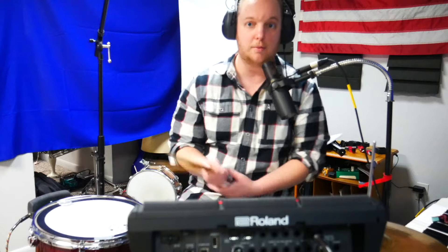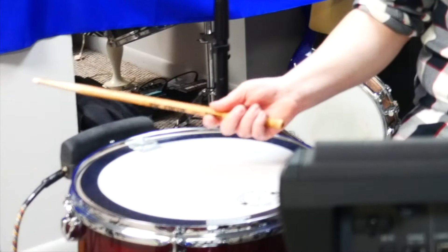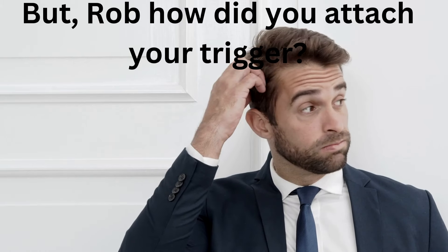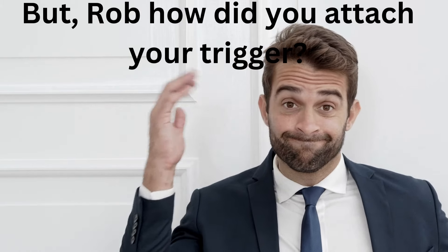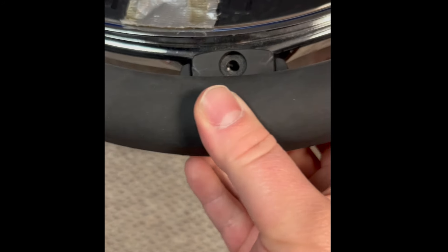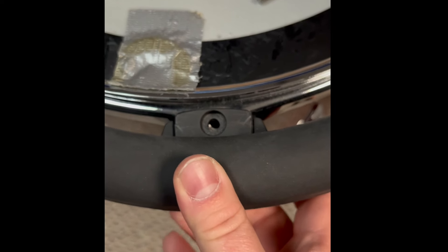I'm using the BT-1 by Roland. As you can see, it's attached here to my floor tom and it's making a hi-hat noise. You take your lug out, the top hole goes above this hole on the rim, and you simply screw your lug back in — and that's it.